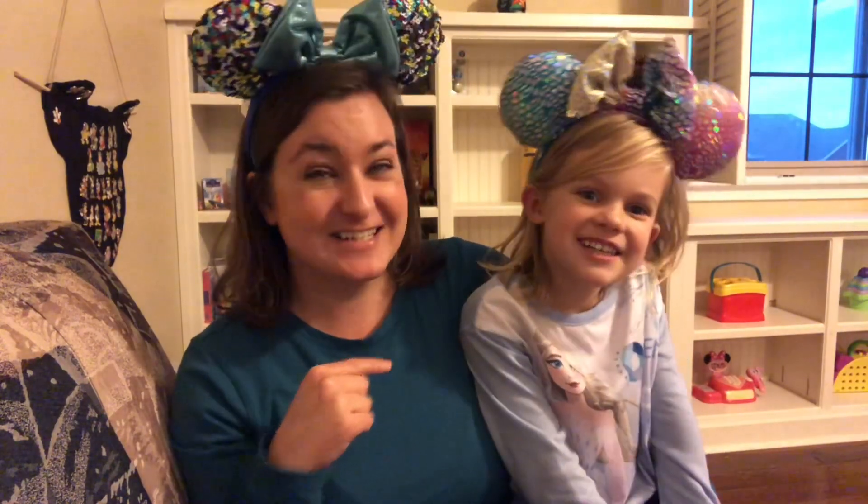Hello everyone, I'm Christy and this is my channel, Christy Pensty. My channel is mostly about my pen collection, specifically my Disney pen collection and some other fun Disney things. Today we have a fun Disney pen thing.